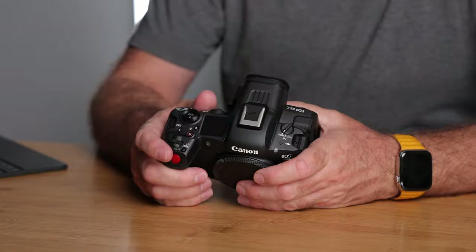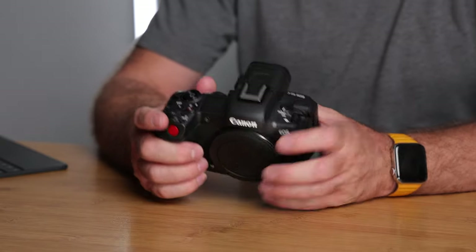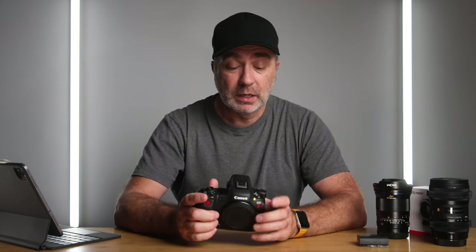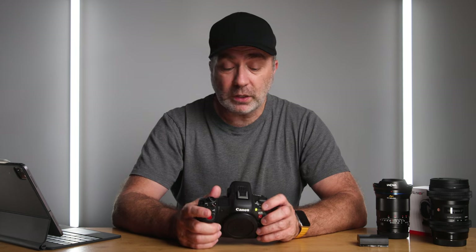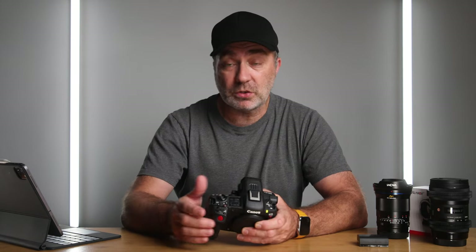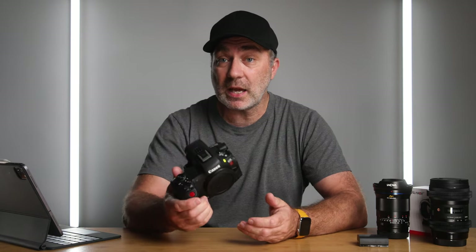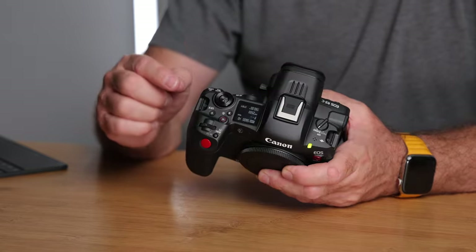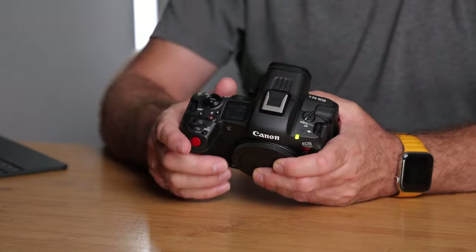Another nice feature of the R5C is the tally light at the front. At the moment it's green; when I start recording it will go red, the same as my C70. When the battery gets down to five minutes left of recording, the tally light will start to blink, which is a nice visual indicator. You could be away from the camera using it as a b-cam, look over and see the red light blinking — it's quite obvious the battery's getting low.